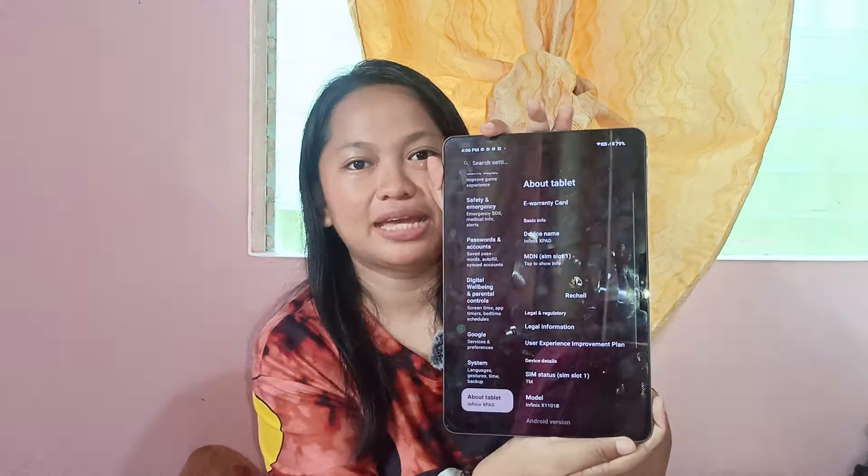Kung may mga katanungan kayo guys, i-comment na lang dyan sa comment section down below. Ito yung about sa tablet guys — basic info. And then, hindi ka makakapag-operate nitong tablet kung wala kang Google account. Kailangan mo ng Google account kasi yun yung unang hahanapin niya pag nag-open ka ng tablet.